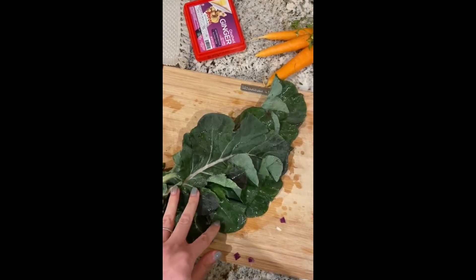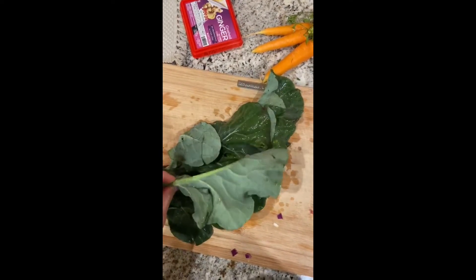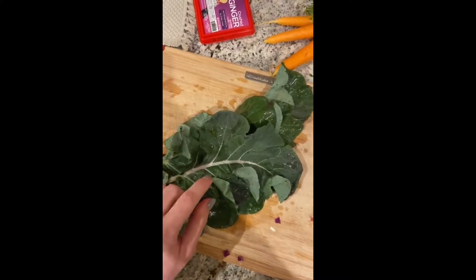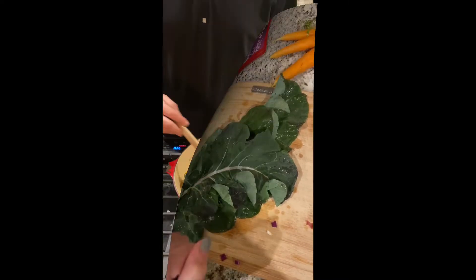These are our broccoli greens, and a lot of folks just throw these away once the broccoli is grown, but we like to utilize every part of the plant at Olivewood. So we're going to chop this up and sauté it with our onions and all of our other goodies in our sauté pan. Broccoli greens provide a lot of fiber, a lot of good nutrition — vitamin K and folate for our bodies. Super healthy!